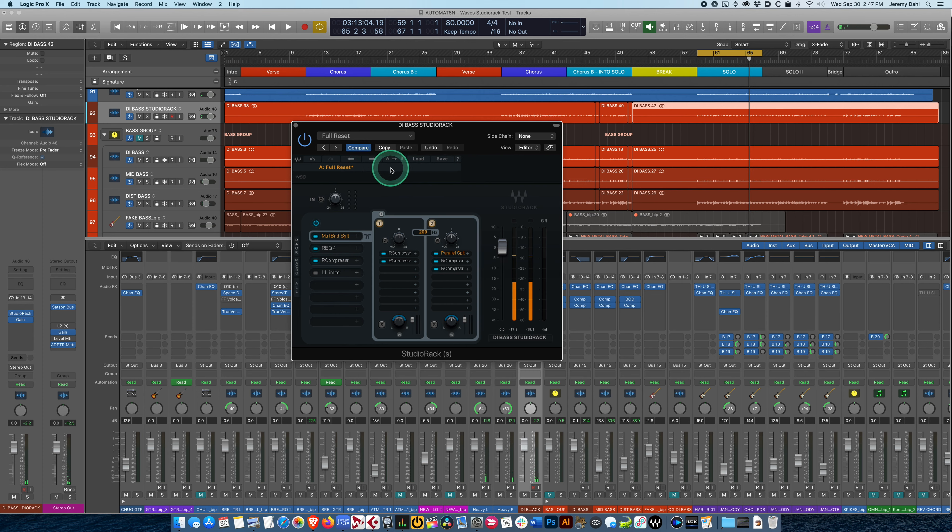Another great feature with all the Waves products is the A/B switch. I can make subtle changes and if I don't like it I can go back to my A version — compare settings, compare levels. It's wonderful.